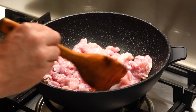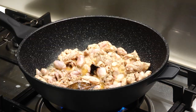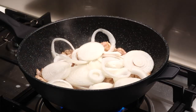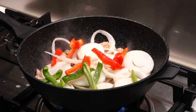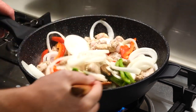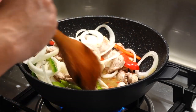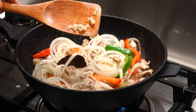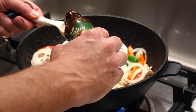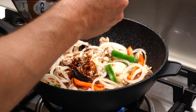Give it a good stir for about 2 to 3 minutes until the rabbit starts to brown. Then add the onion, add the capsicum, and add the chilli. You want to get the heat into those onions and the capsicum, mix it through constantly for a couple of minutes. Then add the garlic and two tablespoons of soy and honey sauce.